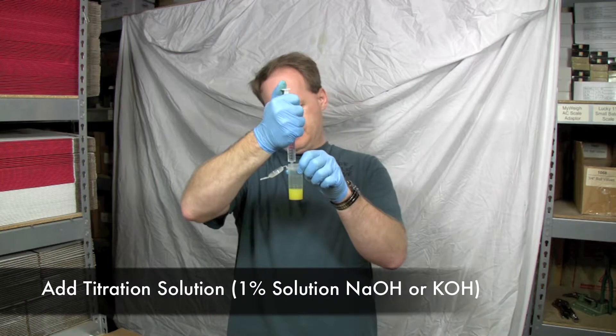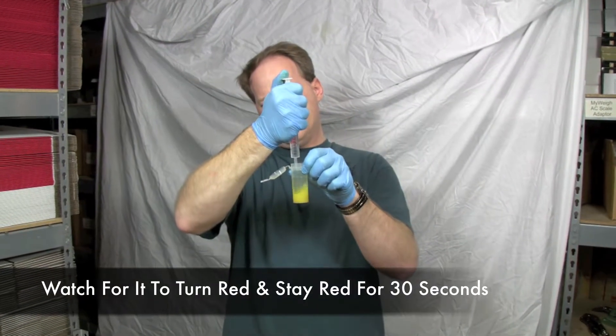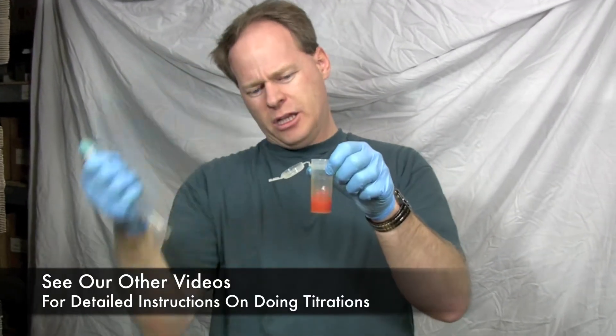Let's titrate. See it go to that red color? It looks very similar to what we did earlier, only on a much, much deeper red. I just want to show you the difference between phenolphthalein and turmeric.